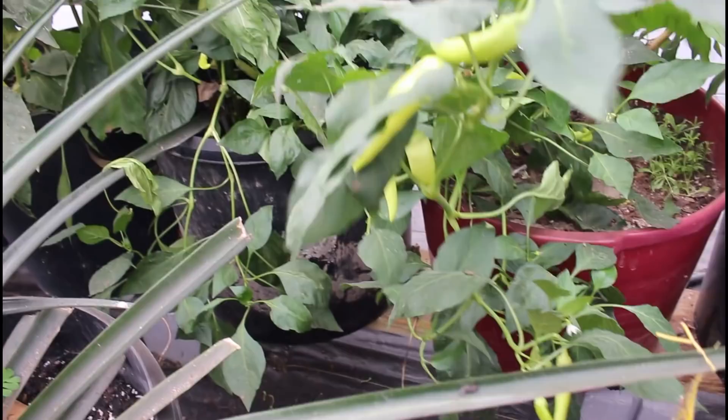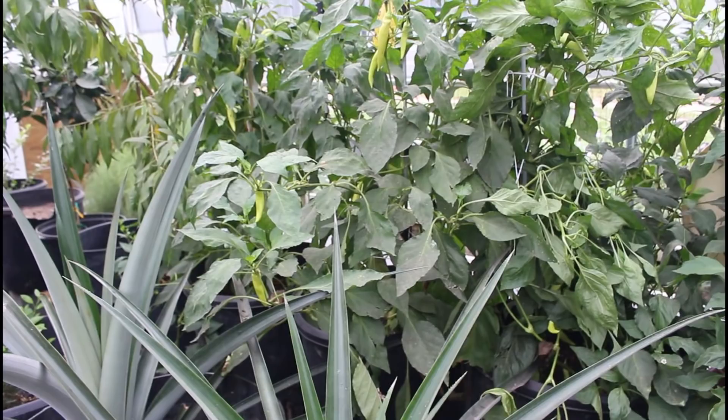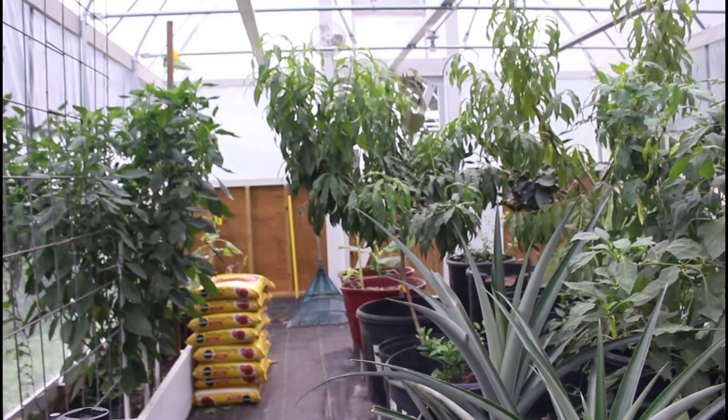I've got to get over here and get all these banana peppers - they've got to come off too. You see the back side of everything - there's just as many on it as there were on the front side. We've got to get busy.